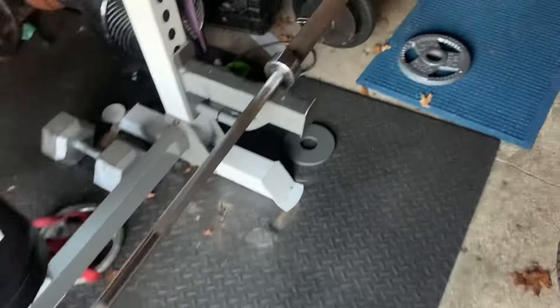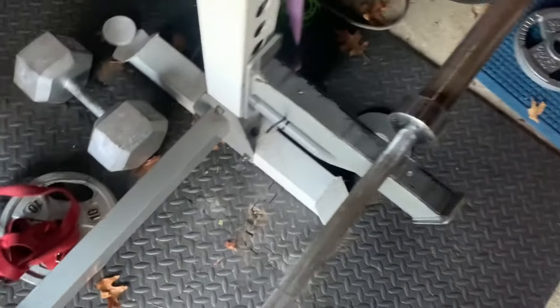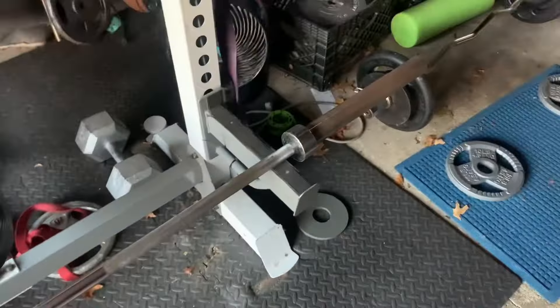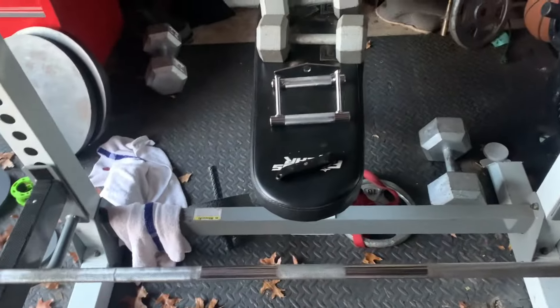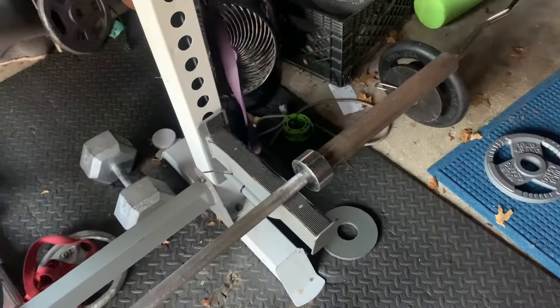So basically what we're doing here is the plate's going to be on this side. This is usually in the corner in one of those stands, but we're going to take the tennis ball, put that in the corner, put the bar into it, and you're going to be able to do a landmine for 15 bucks. I'll show you guys how to do that real quick.